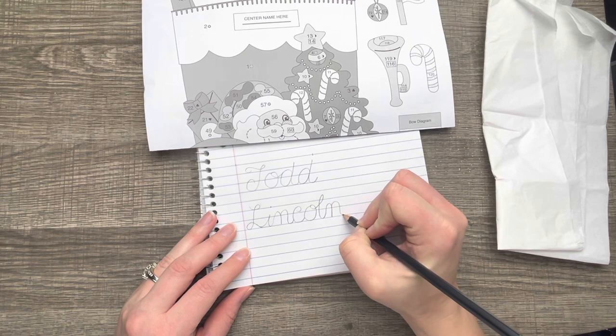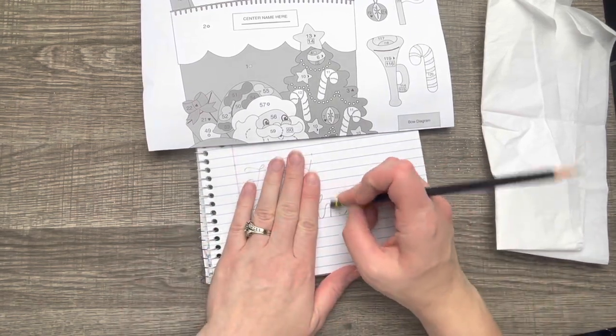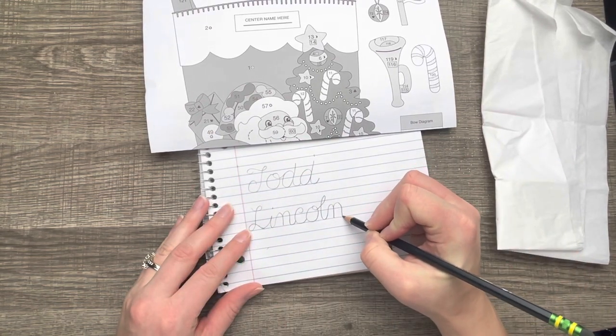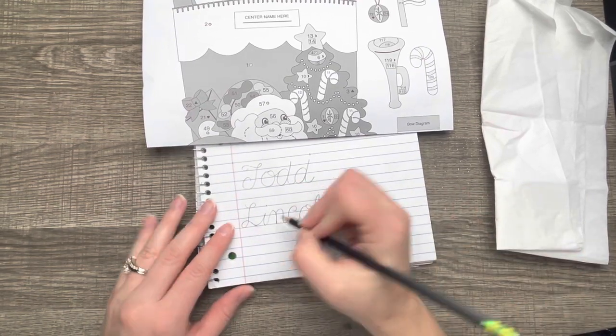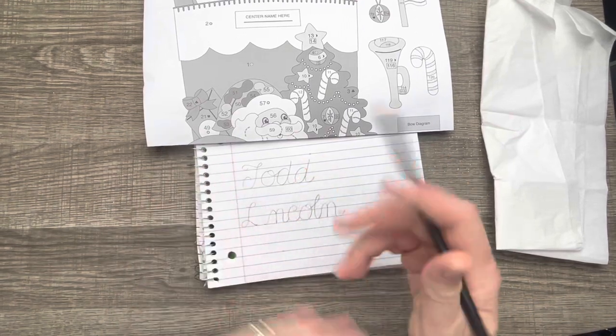If you have any suggestions on kits that you want me to do, let me know. I already have kits ready for tutorials that I want to make, but I do want to make stuff that you guys want to watch, so I take your input and do my best.